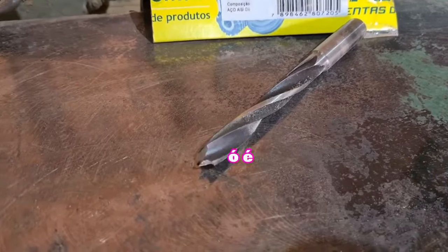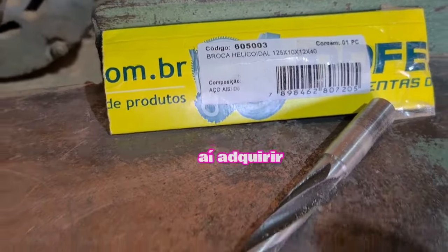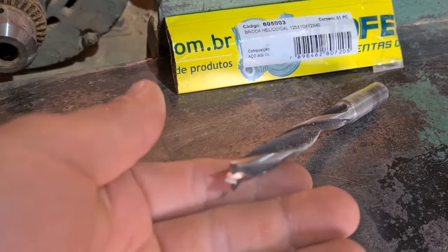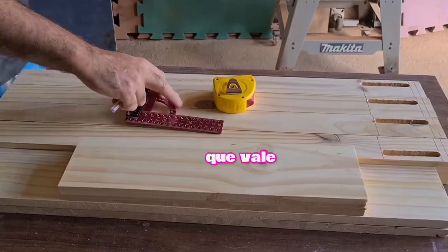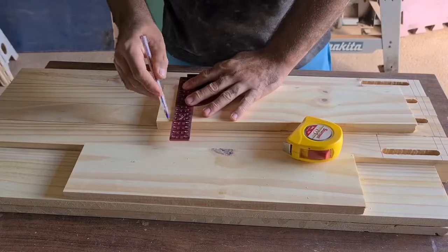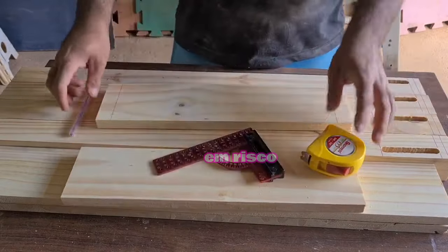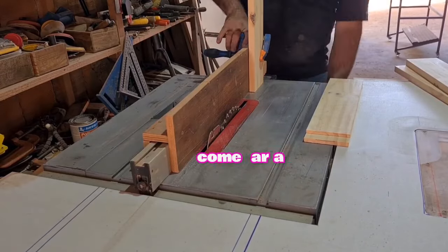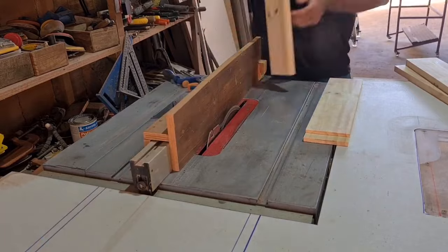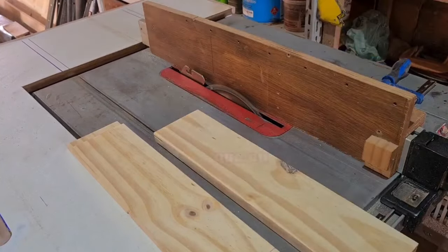I'm using this drill bit (broca) — it's a wood bit from Indfema, a very good bit. If you have interest in acquiring one, I'll leave the link at the end of the video. This is a 10mm bit, well worth acquiring. Now I'm going to mark the laterals — I'm going to make the espiga 2.5 cm, so I'll mark 10.5 cm on each side, and then cut to make the tenons (spigas).